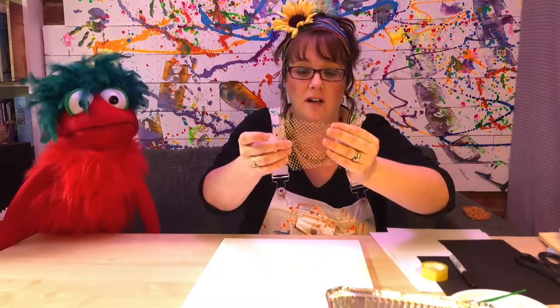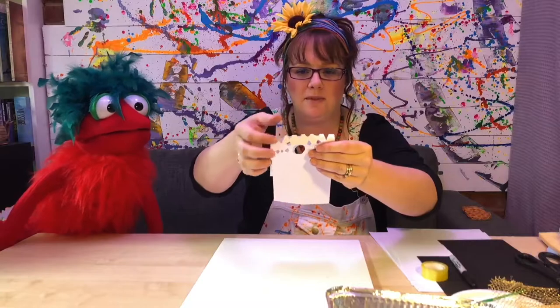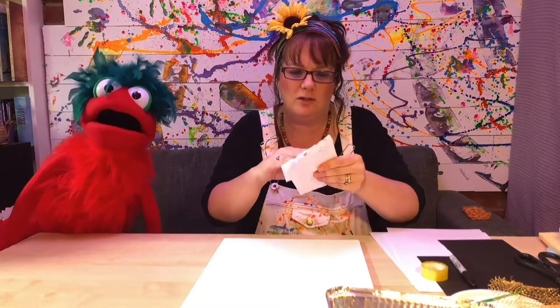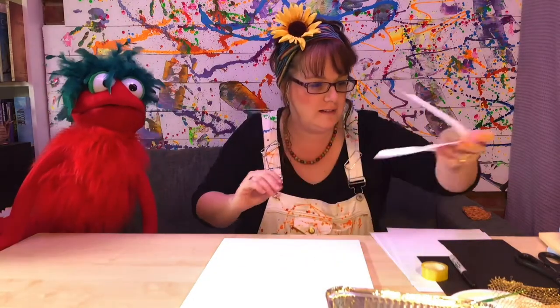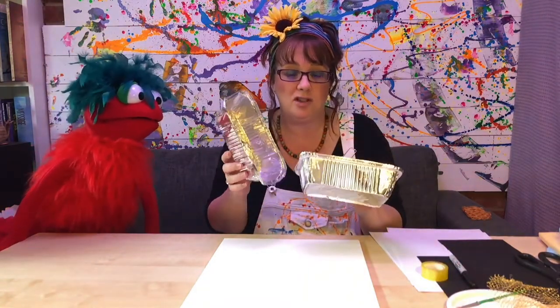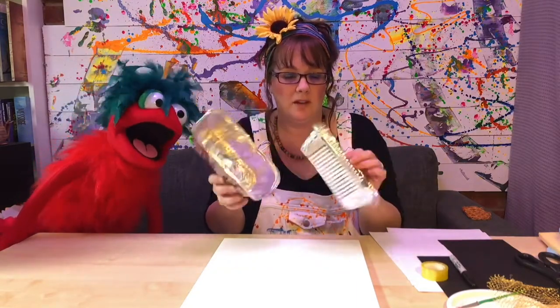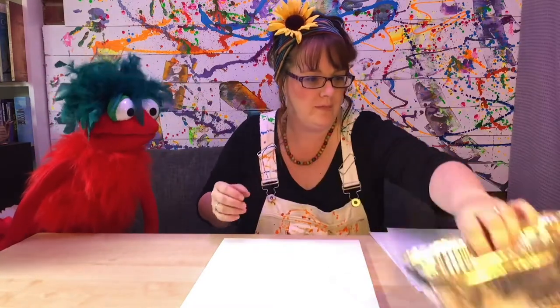Also I'm going to show you when we do the sponge painting how to add texture using material like this — this is a little bit of net that I've got, it's got holes in it. Or you can make your own stencil where you fold the paper in half and cut shapes out of it — like the snowflakes we used to make at school. You're also going to need some containers to put your paint in. These are brilliant because you can wash them afterwards and reuse them — available from pound shops or supermarkets. Right, let's get started!